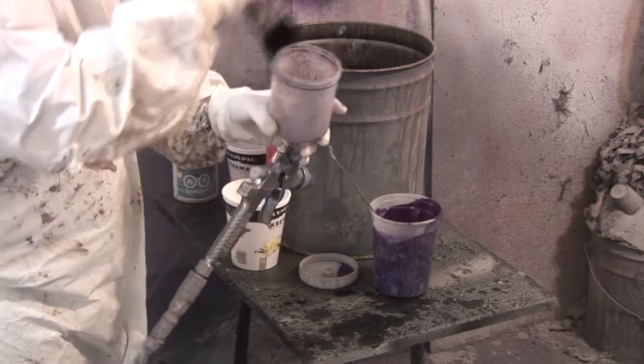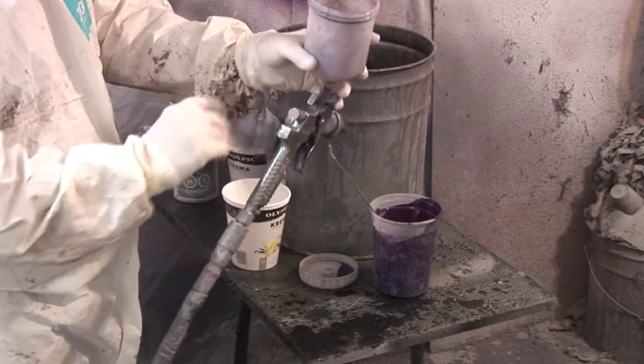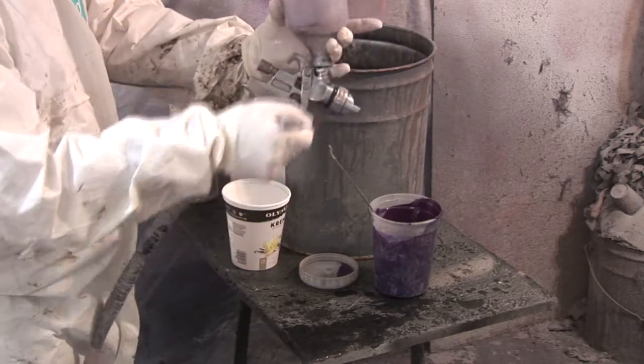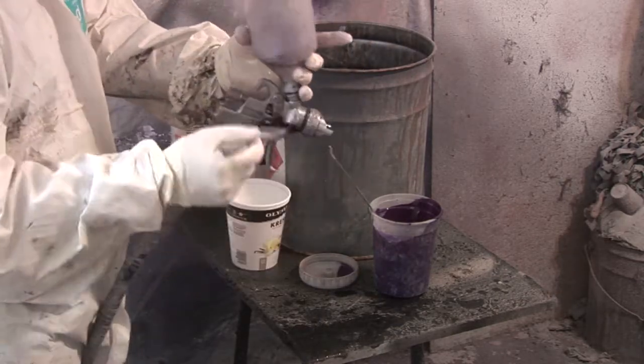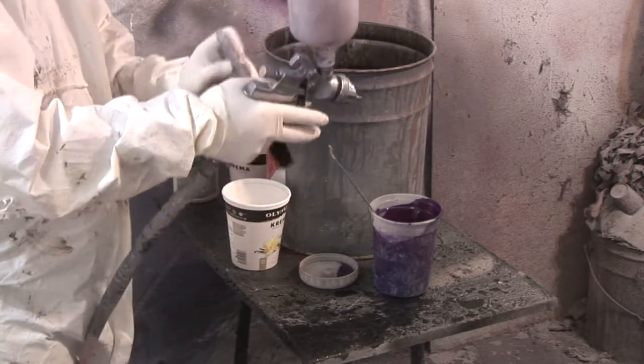Notice I haven't taken the gun apart. This gun's about 15 years old and I've never taken it apart. There's no need to disassemble it as long as you're using clean acetone and you go through this process two or three times to make sure the fluid is clean.